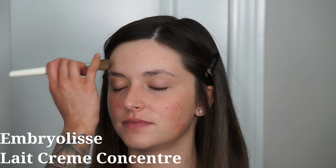Next I'm taking the Sonia Roselli Water Oil — it's exactly what it sounds like, a water and oil mixture. You do have to shake the two together since oil and water separate. I'm taking about three drops onto the palms of my hands and rubbing it into the areas that are especially dry. She had dry texture mostly around her cheek area, and a little bit on her forehead as well, so I'm concentrating the product there.